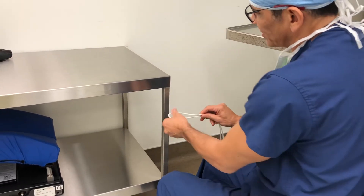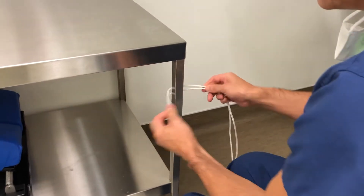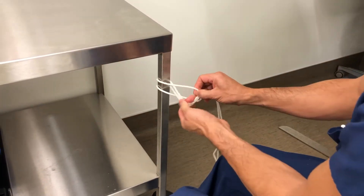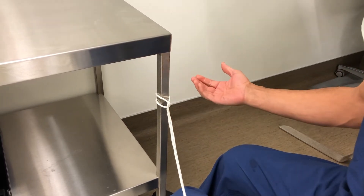I'm trying to perfect my luggage tag stitch. I use a luggage tag whenever I do subscapularis repairs. You pass a loop, you pass a loop, and then after the loop is passed, you pass the two limbs, and voila, you have a luggage tag. Very simple stitch, it's pretty fast, it's pretty nice.